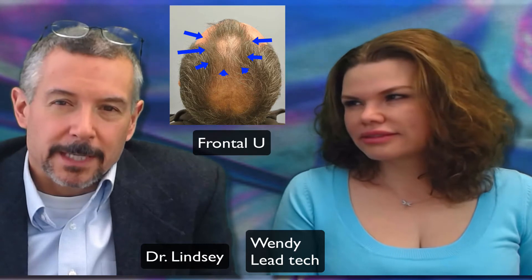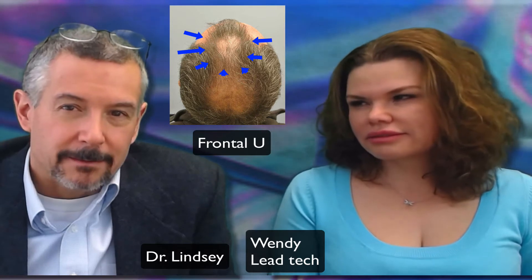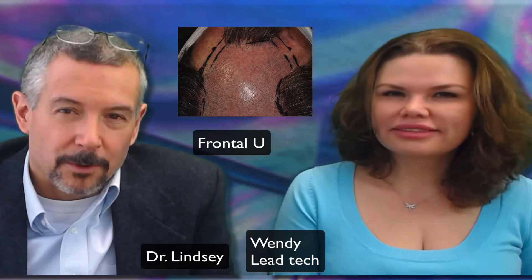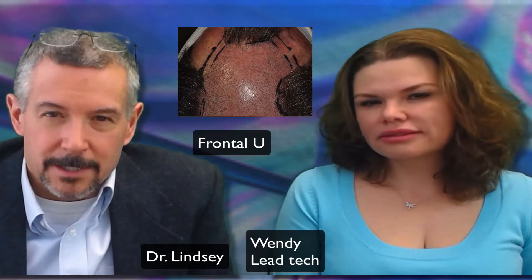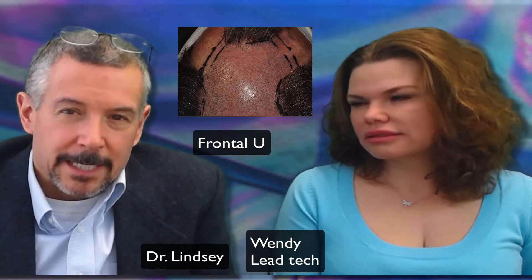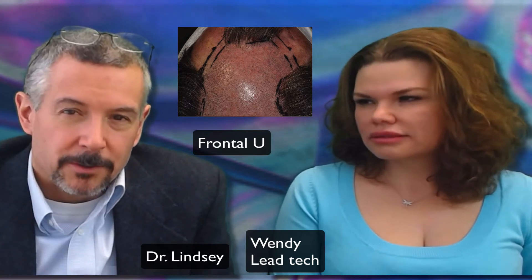Here's where we start. We worked around that little tuft that he's got in the front — we call these frontal U's because the first time we did one of these, the outline looked like a U to me. It probably should be called a Y, but coming from the University of Virginia I thought that was a U. We trim those hairs down and work around that tuft, and the advantage is you look pretty normal at a week — there are no telltale signs of a hair transplant after a week like this.